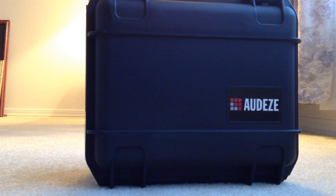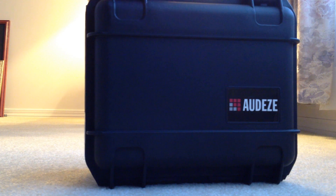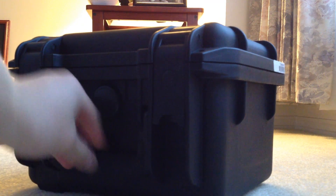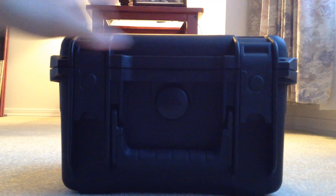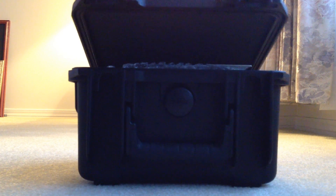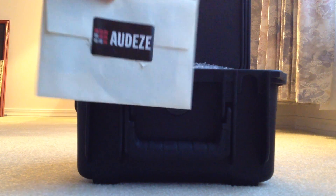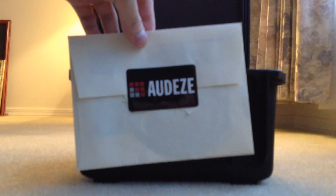As you can see, the LCD-X comes in this pretty rugged container. I don't think it's a Pelican case per se, but it feels pretty tough. You can probably drop this and not worry about the headphones being damaged. If we open this up, you are presented with this envelope and there are some Odyssey stickers in here — nothing too important.